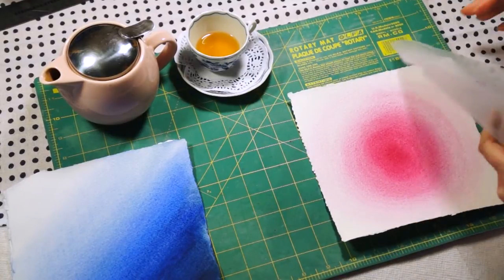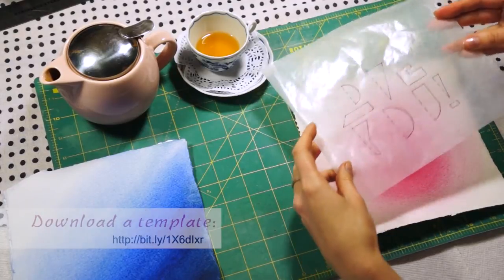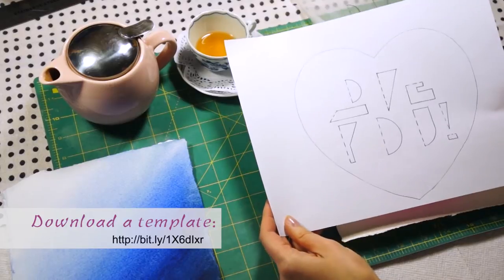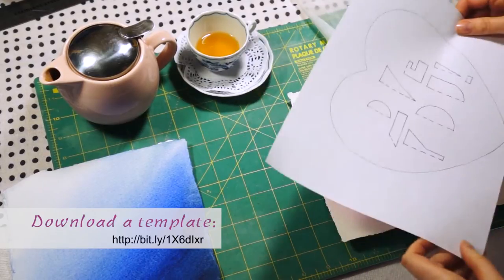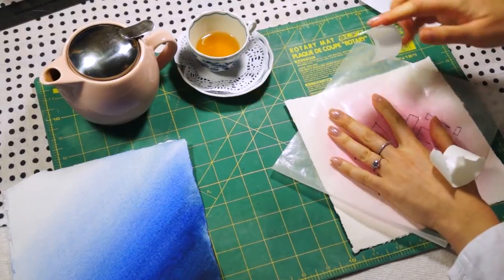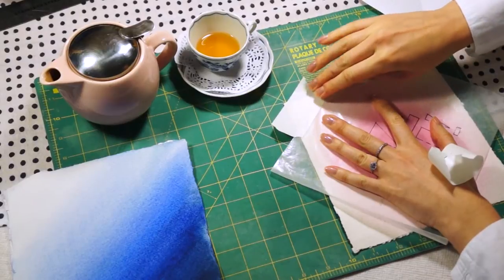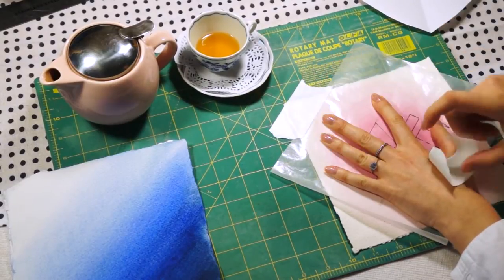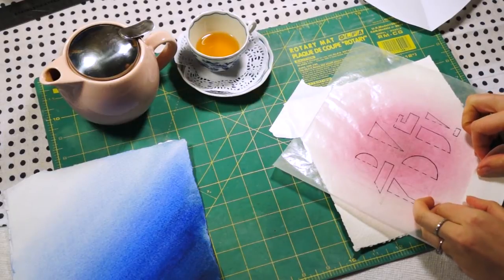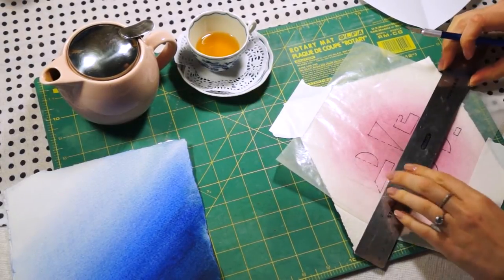The next step is to use a stencil. You can download and print out this stencil at the link provided in the comments to this video. By simply placing it on top of your painting, you may want to secure it with masking tape. I prefer to use a translucent paper rather than an opaque one, so you could transfer it to translucent paper.